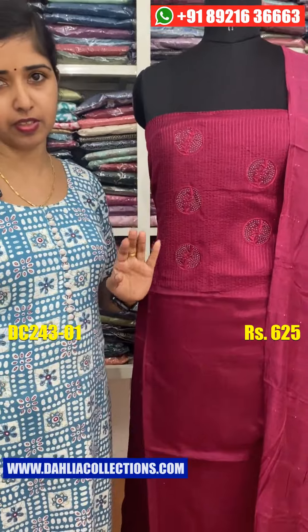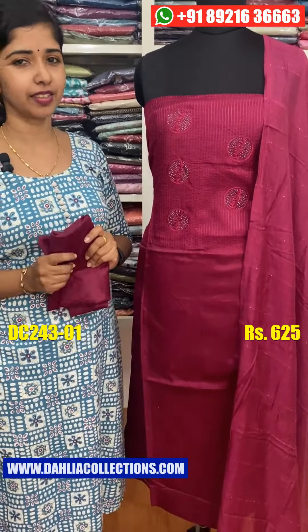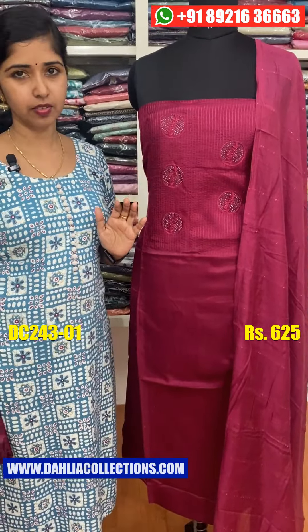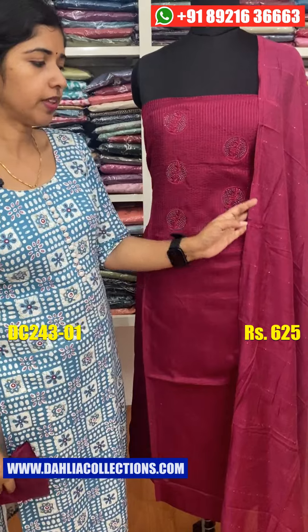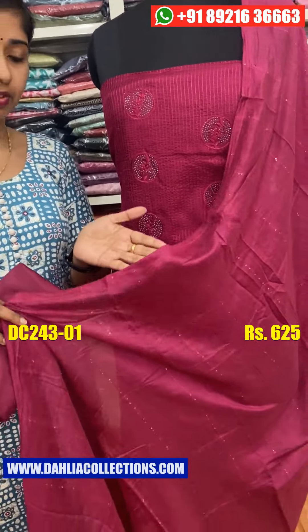We are going to use a daily wear with a very soft material. We are going to use a heavy wear. We are going to adjust the length for the height. We are going to use the very same color shade. We are going to work on thread and weave.